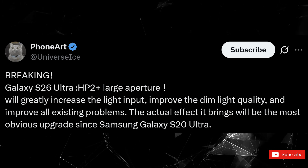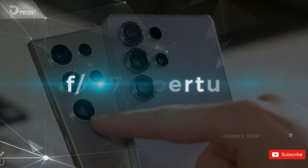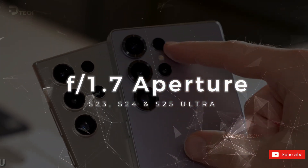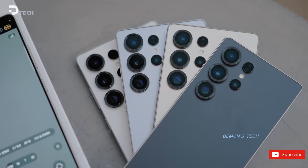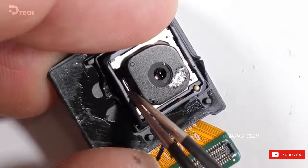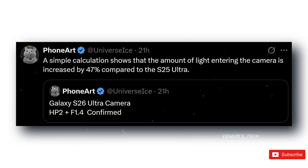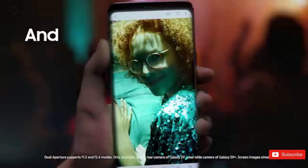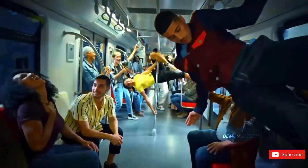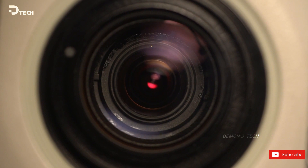Back in July, Ice Universe mentioned that the S26 Ultra would stick with Samsung's own ISOCELL HP2 sensor — that's the same 200-megapixel sensor they've been using since the S23 Ultra. But he also teased that the S26 Ultra's main camera would get a large aperture. Well, today he's back with more details. According to him, the S26 Ultra will come with an f/1.4 aperture on its primary camera. Ice didn't mention where this info is coming from, but his Samsung track record is solid — when he leaks something, it's usually spot on.